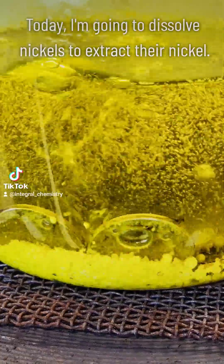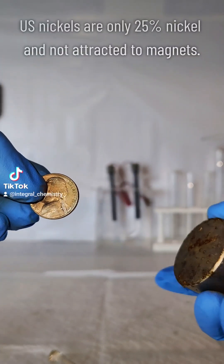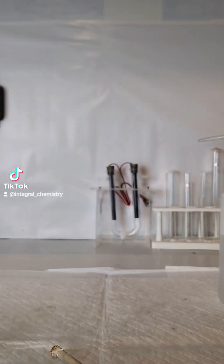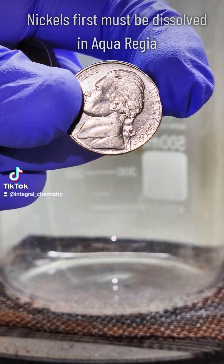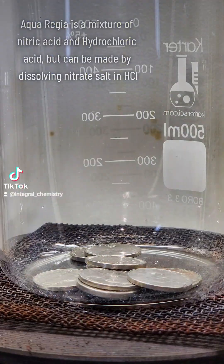Today I'm going to dissolve US nickels in acid to extract pure nickel metal. Modern US nickels are about 25% nickel metal by mass and are not attracted to magnets, even though pure nickel is. The other 75% of nickels are copper, and to separate the two I need to first dissolve nickels in aqua regia, which is a mixture of hydrochloric acid and nitric acid.